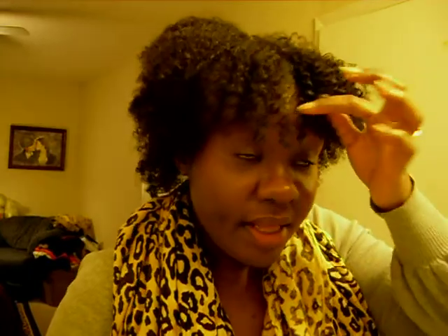This is how my hair looked in the back. What I did is I lifted my roots with my pick and just wore it out like this. This is my first time wearing my hair like this but I think I like it.